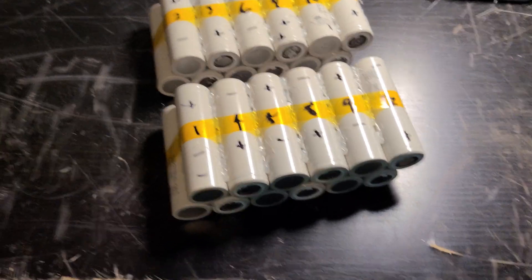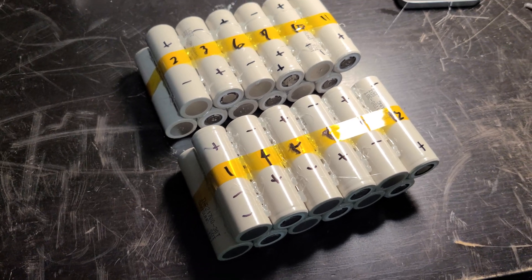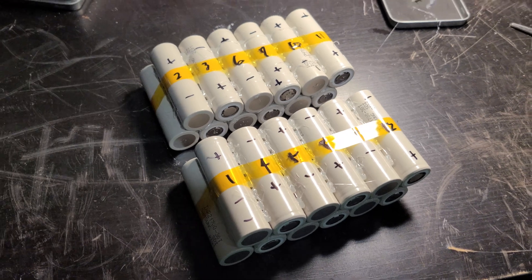Hi guys, I wanted to do a quick video on designing your own DIY electric skateboard batteries. Right now I'm in the process of making a 12s 2p.